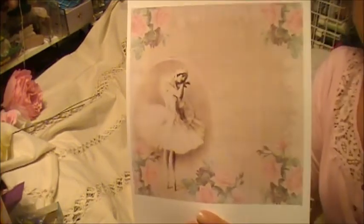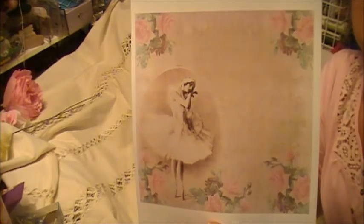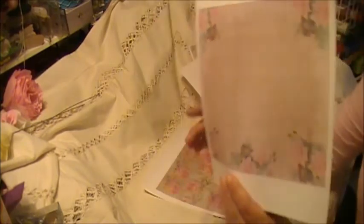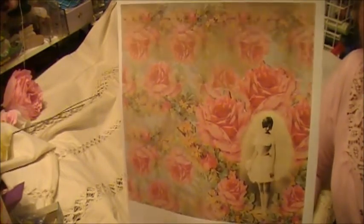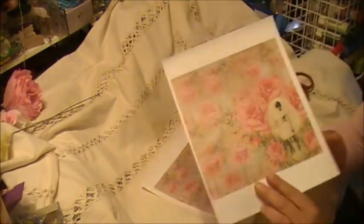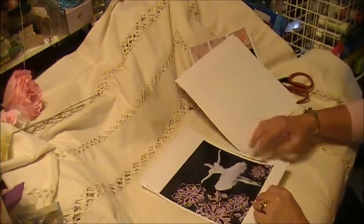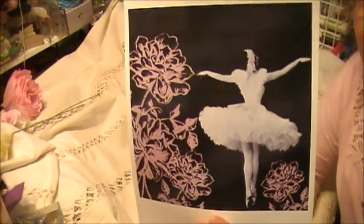So this is the first image, and I just love that ballerina. And this is the complementing background page. You can fussy cut out the ballerinas, you can fussy cut out the flowers and use them as embellishments — there are definitely a lot of options. I just love that one.